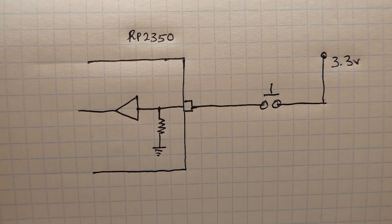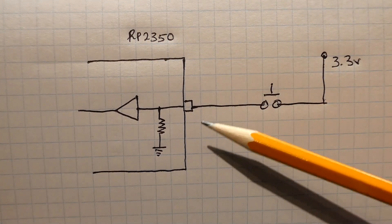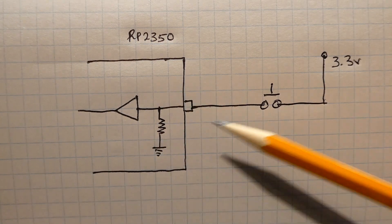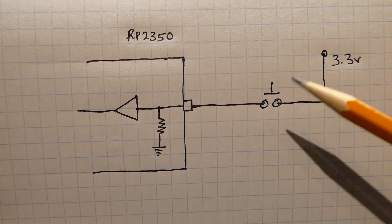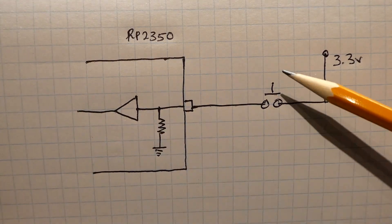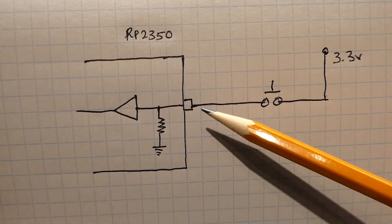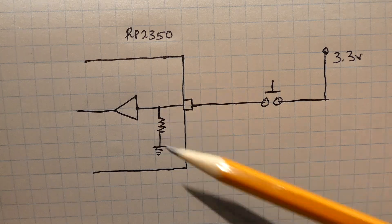This is a schematic diagram of my test setup. We have an RP-2350 with GPIO pin 16 configured as an input with a pull-down, and a push button switch connected to 3.3 volts. When we're not pressing the push button, the pull-down resistor feeds a logic zero into the microcontroller. When we press the switch, we feed 3.3 volts to GPIO pin 16 and get a logic 1 into the microcontroller.